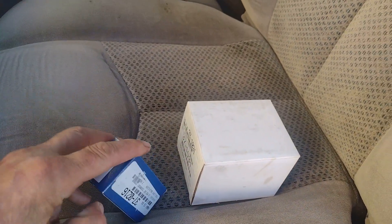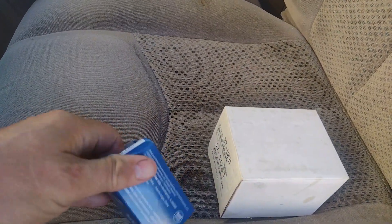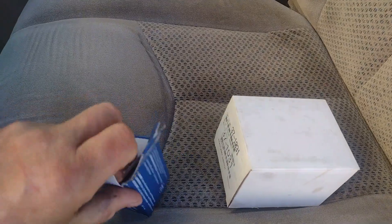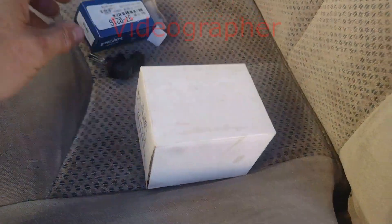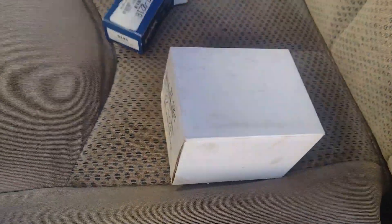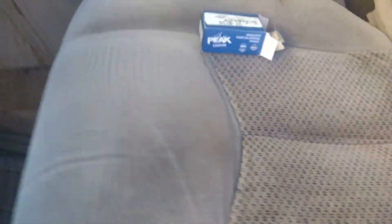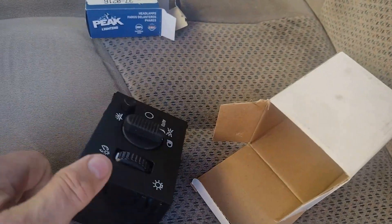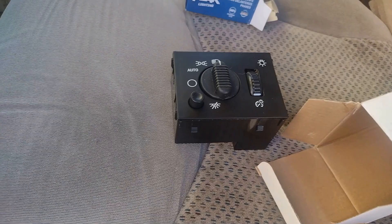Right here we have two new switch assemblies. As usual, I'm a struggling amateur YouTuber trying to — and we don't have the switch assembly, we have a fog light. Okay, here's the other switch assembly. I do have the switch assembly. The other switch assembly is on my desk, but here's the new headlight assembly module.